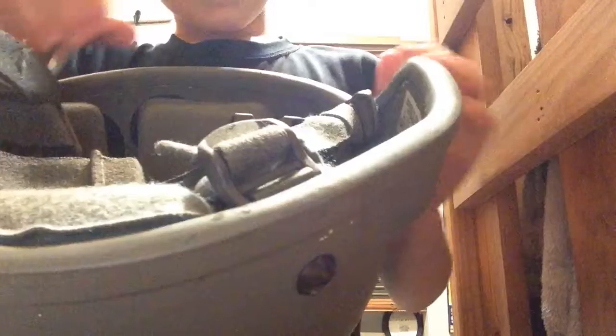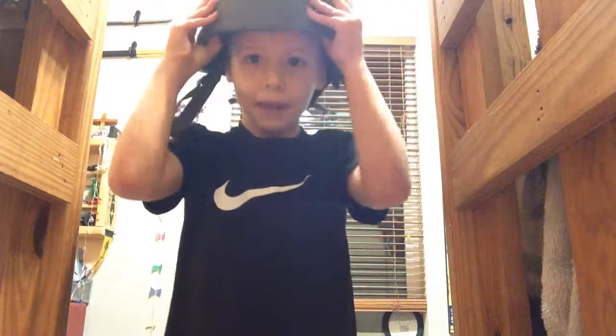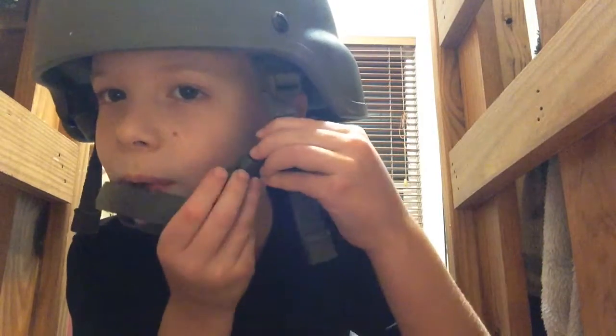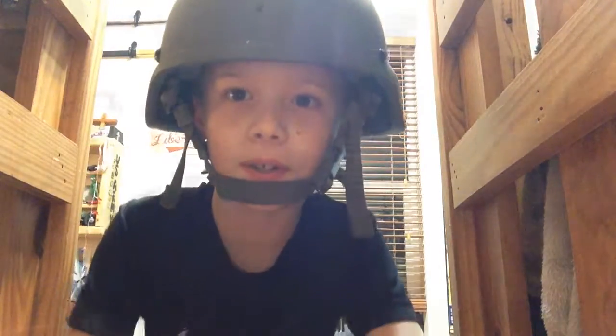Number seven, this buckle and this buckle are on the side. So when you wear it — I'm going to show you — you put it on like that, and the buckle is right here on the side, not in the center like a bike helmet. So you put the chin there, and then this is on the side. You buckle it. It's hard to buckle. You put it on the side, and all you have to do is pull out there, and your helmet is right here.